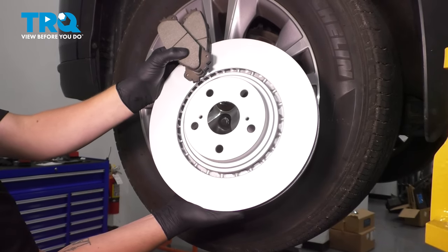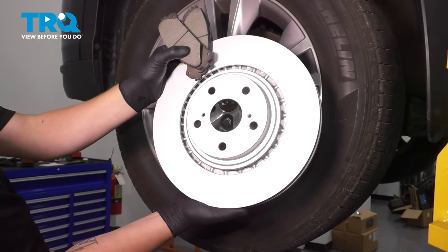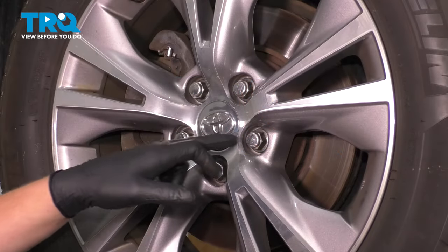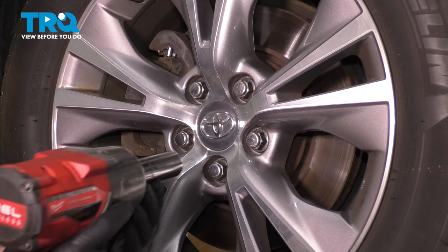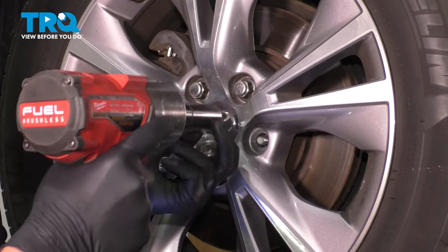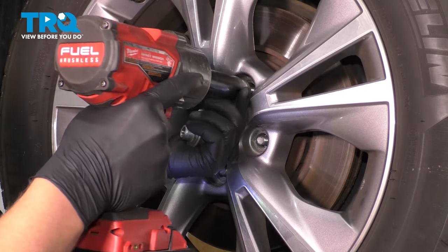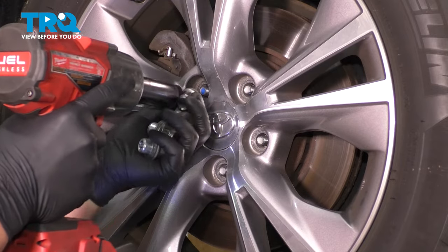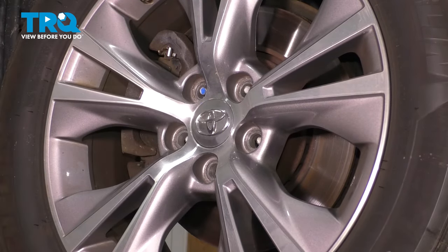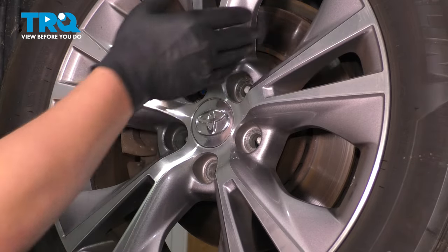In this video, I'm going to show you how to replace the front brakes on your Toyota Highlander. Remove your five 21-millimeter lug nuts and remove the front wheel.